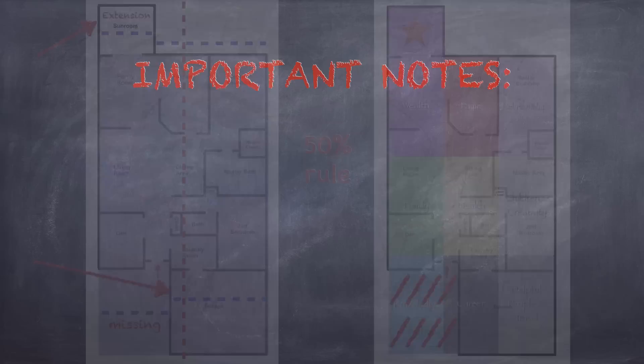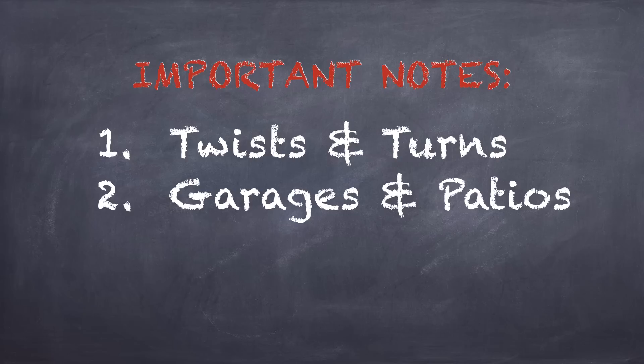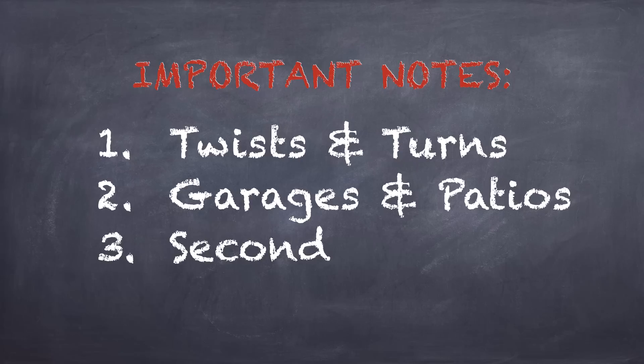Some important notes. Number one: twists and turns. Sometimes when you walk directly into your home and you hit a wall and immediately have to turn, and the whole house is going in that other direction, you would orient the Bagua that way. Number two: garages and patios. If you can enter your house directly from your garage, then you do include the garage in your Bagua map. Balconies and patios are not part of the Bagua map unless they are enclosed and used year-round.